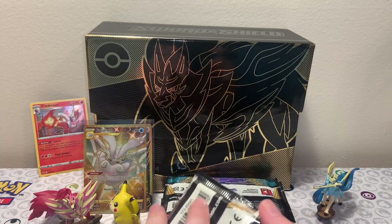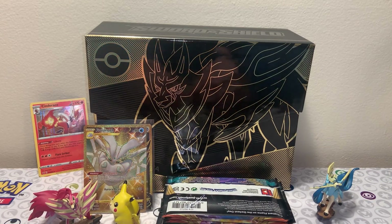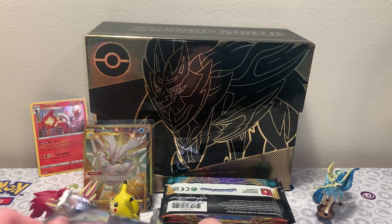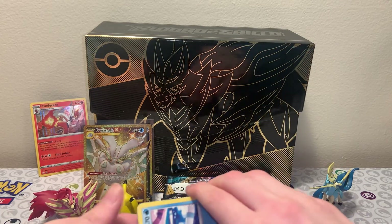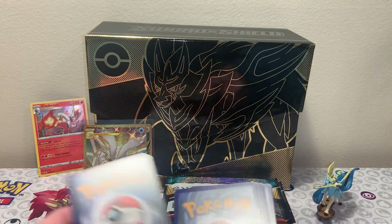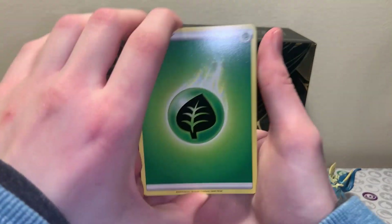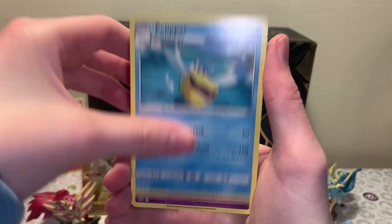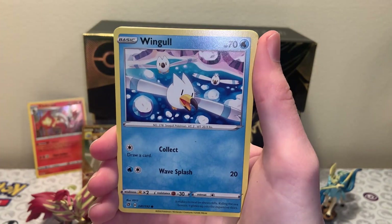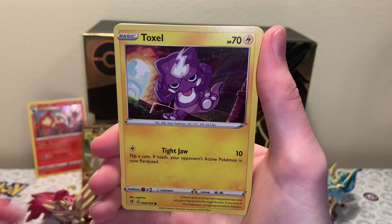We are on our final pack of Rebel Clash. Rebel Clash has been treating us well. I guess not that many people were into it when it was releasing, but I'm really liking this set with all the art we're seeing. Like I was saying, through the eras of the TCG, lots of cards changed. We experienced a lot of changes throughout the year. At the end of the Sword and Shield era, we also ended Rainbow Rares, which I kind of like - I like getting Rainbow Rares.